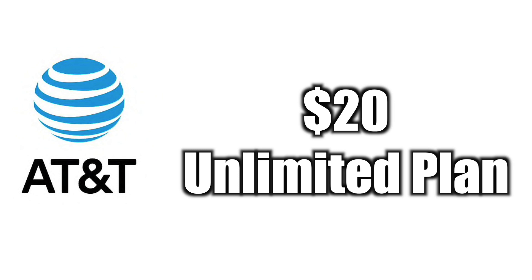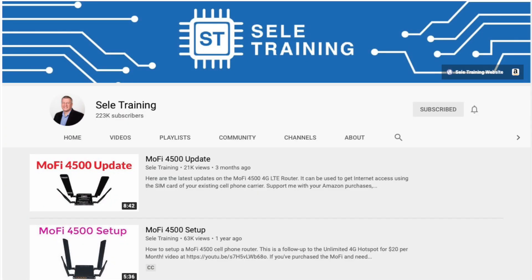I'm going to give you a brief overview of the setup that I use with the MoFi, and then we'll hop on the computer and run some speed tests with both routers and compare the results. Before I do, I'd like to mention that I first found out about the MoFi from another YouTuber named Sealy Training. After you watch this video I'd highly suggest checking out his videos, as he has some very helpful information on the MoFi. I'll leave some links to his videos in the description.